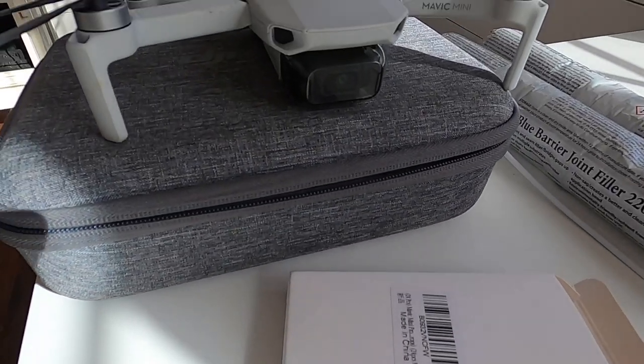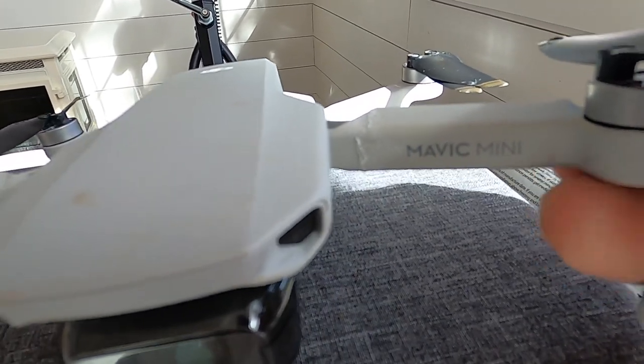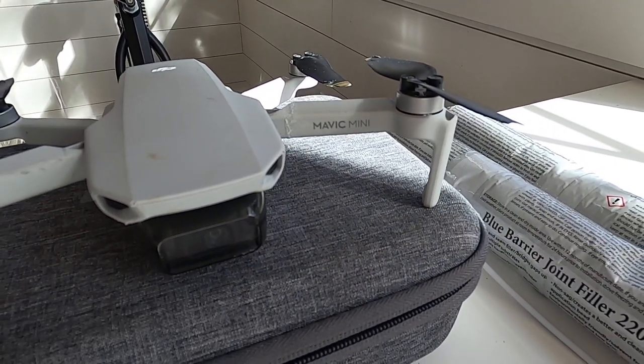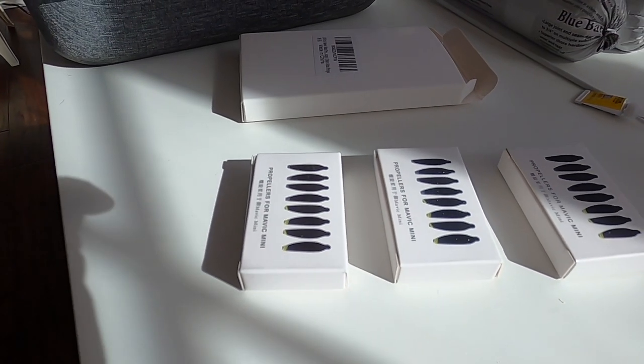It's actually two days later. This glue joint is good — as you can see, I can pick the whole drone up. So the super glue and baking soda did the trick. Now I'm going to put on a set of props and test her out.